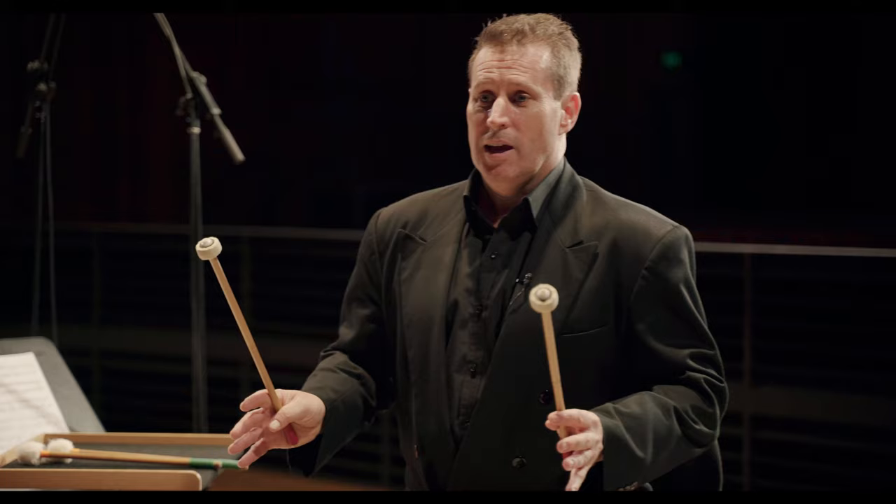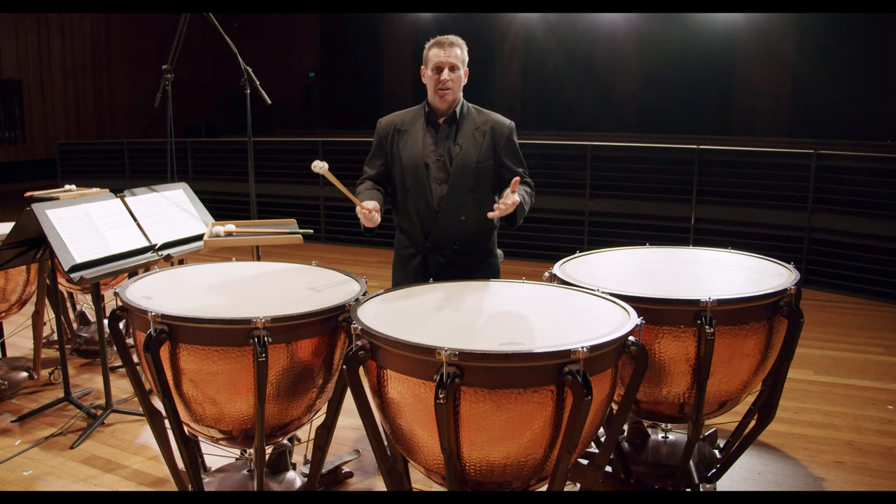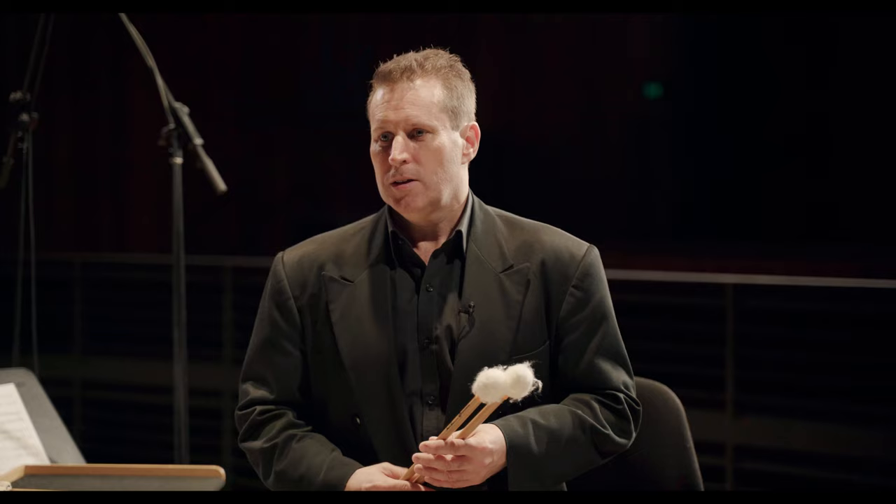So we can use a variety of different sticks to play the timpani, and sometimes in a performance I'll use up to ten different pairs of sticks to make all sorts of different sounds.